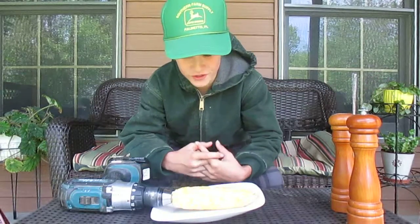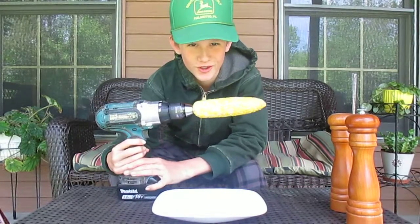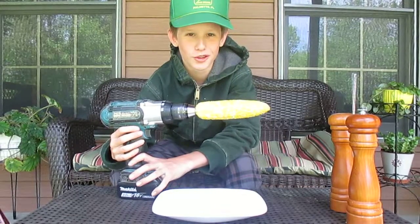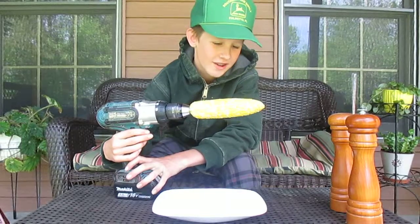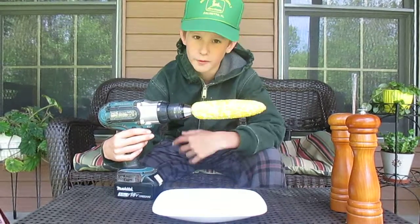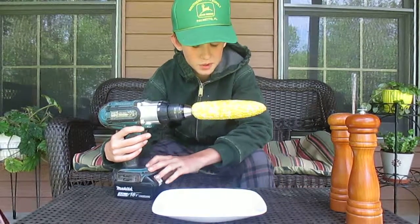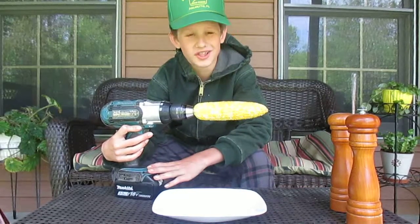Hey guys, what's up, Funny Farm here. Today we're going to be doing the corn on a drill challenge. I've seen tons of other YouTubers do this and I'm not as popular, but we'll be doing it anyway for fun. It helps that we're actually live on a farm. Brady could have done this with me but he had pneumonia, so best wishes to him and I hope you feel better, buddy.